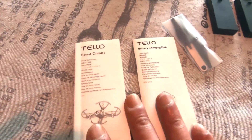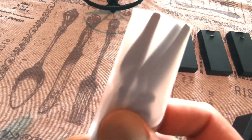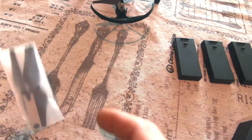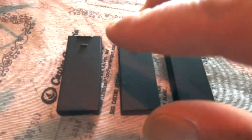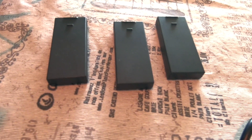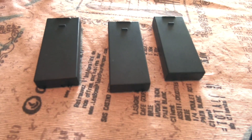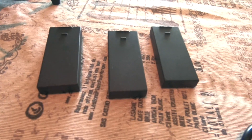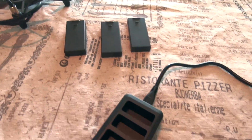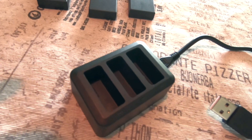In the boost combo you've got your little guides, extra propellers with a little tool so you can replace them, and three batteries. Each battery will give you about 10 to 13 minutes of flight time. Last but not least, the three-cell charger so you can charge all three batteries at the same time.